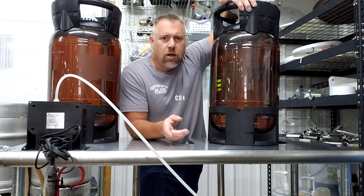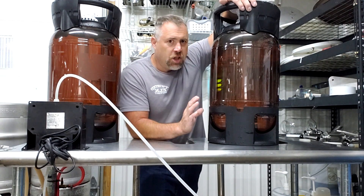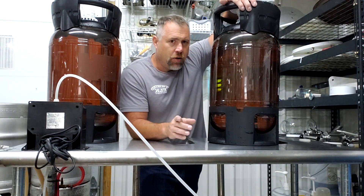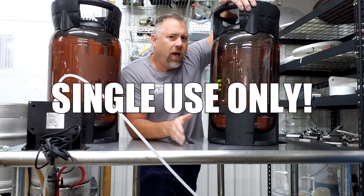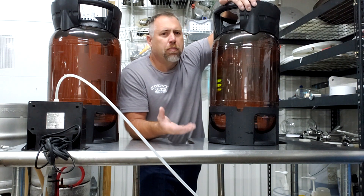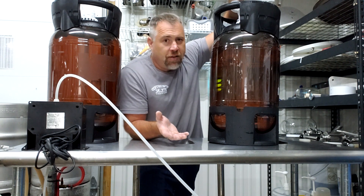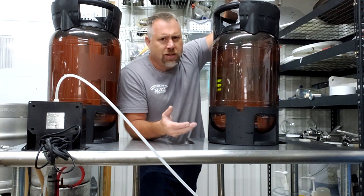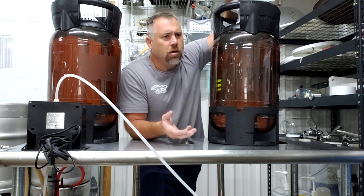Now let's talk about the cons. With cost in mind, it is significantly cheaper to purchase these. However, these are intended for single use only. So I have to purchase this keg and only get one use out of it. Whereas if I purchase a stainless steel keg for significantly more money, I can use them almost indefinitely — you may have to replace some seals eventually, but the kegs last a long, long time.